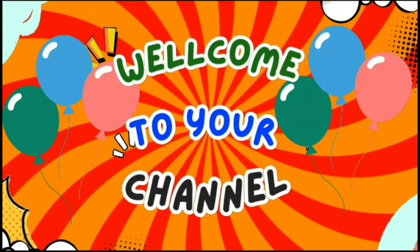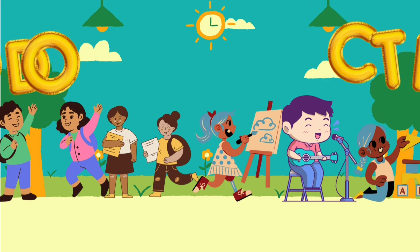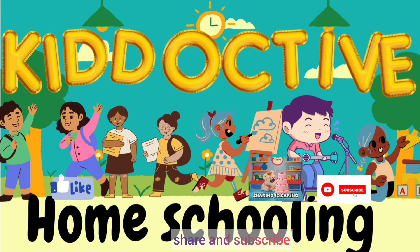Hello little learners. Welcome to your own channel, Kid Active Homeschooling. If you are new to our channel, please like, share and subscribe.